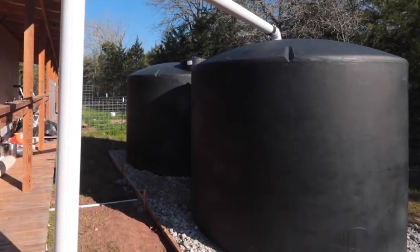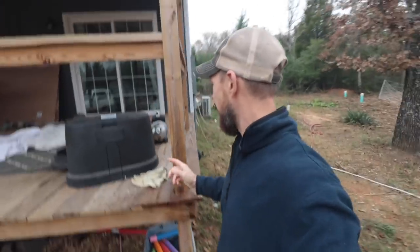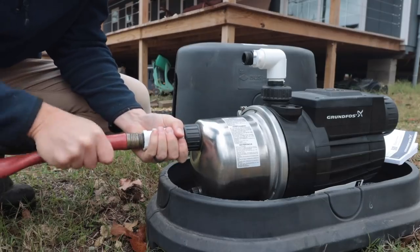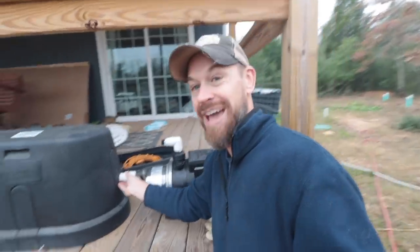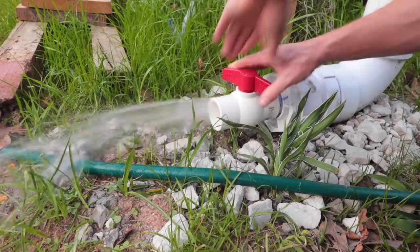Hey y'all, it's Beau Brotherton with Better Together Life and the Shed2House Facebook group. Today I'm going to be telling you about something really, really cool — we are expanding our rain water harvesting system.